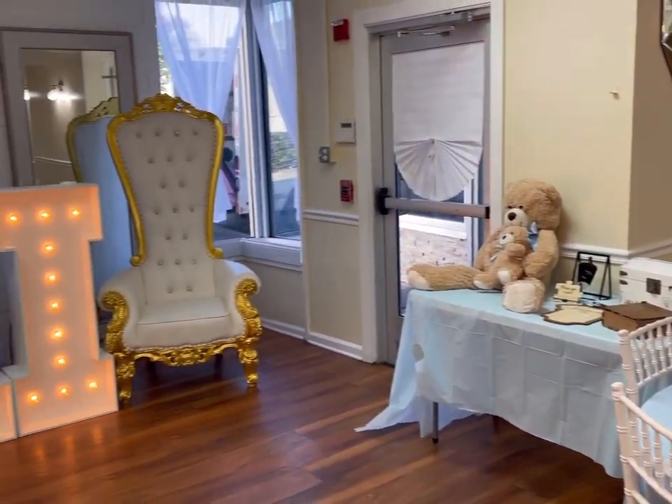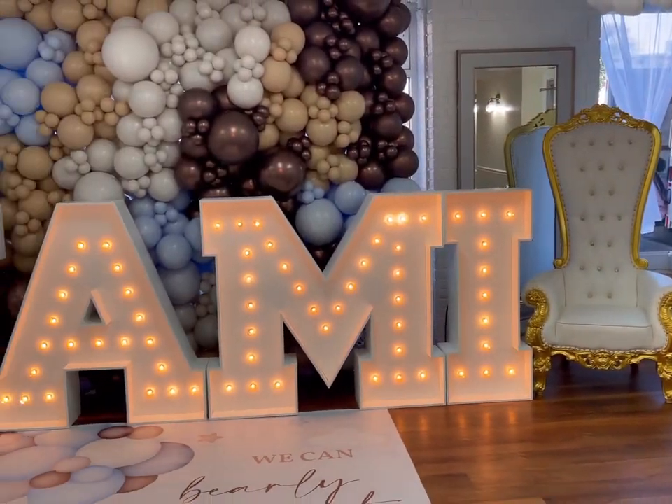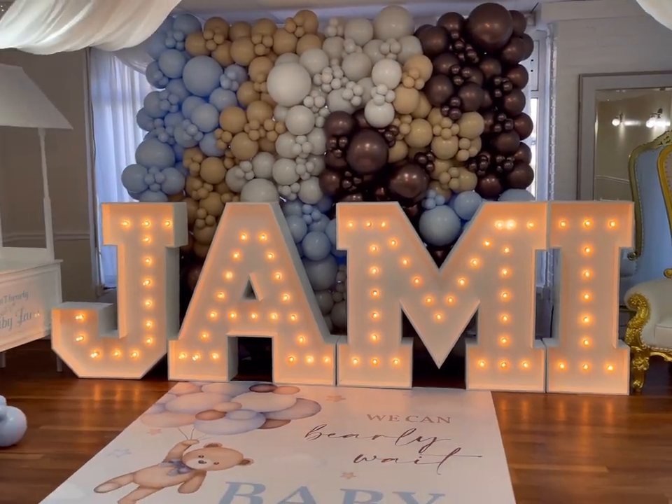Hey guys, welcome back to my channel. So today we'll be doing this teddy bear theme setup for a baby shower.